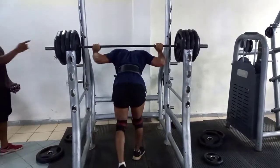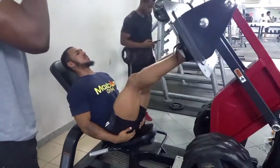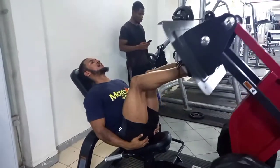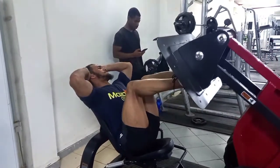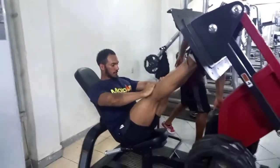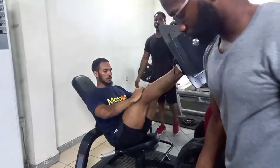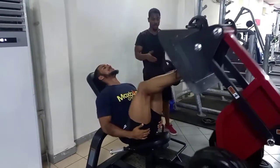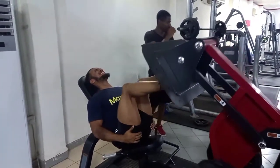Third exercise: leg press. I did a drop set — it's a great exercise, really hits the quads. I didn't go too wide; I went close to work on the outer sweep. Did 10 reps, then stripped off 40kg and went for another 10 reps. Did about four sets of these and my legs were extremely pumped after.